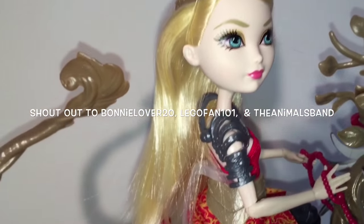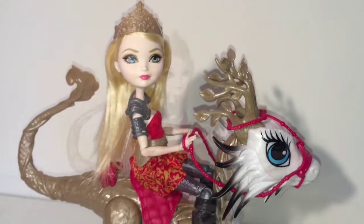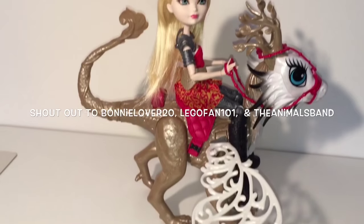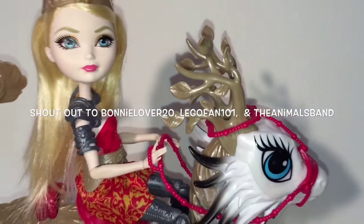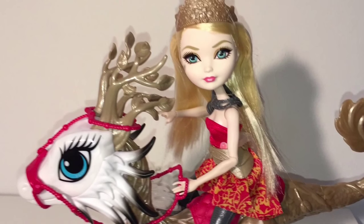Some shout outs: Bonnie Lover 20, Lego Fan 101, and the Animals Band — you guys are getting a shout out courtesy of Turtle who asked me to give you guys a shout out. Alright guys, let me know what you think of Apple White Dragon Rider, and thanks for watching my videos and subscribing to my channel. I'll see you next time.